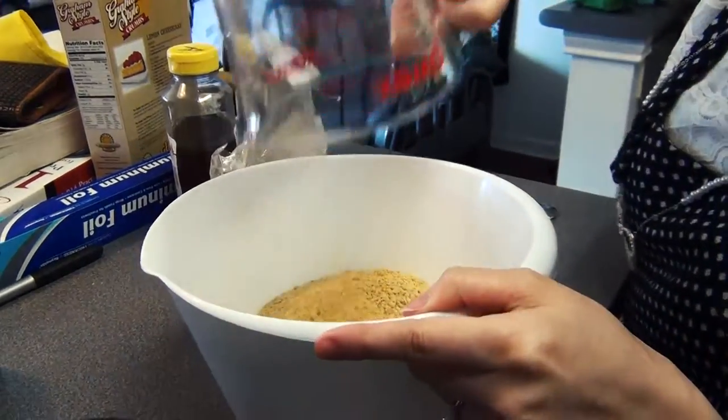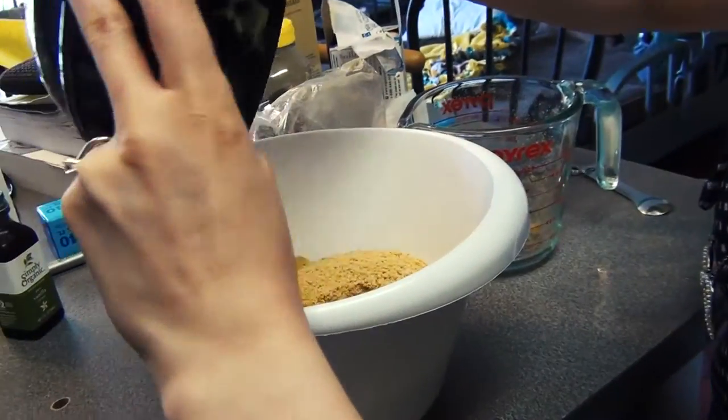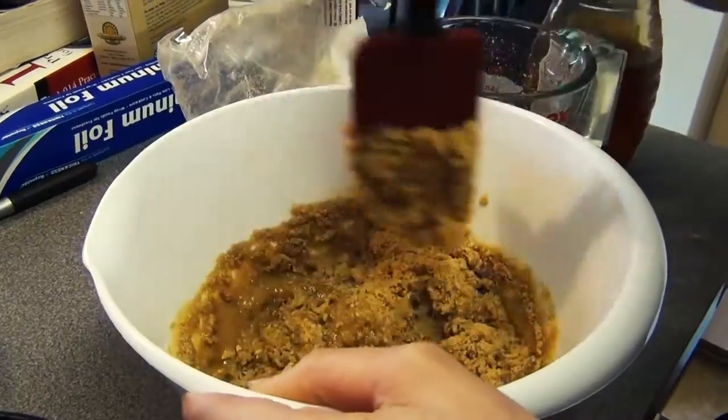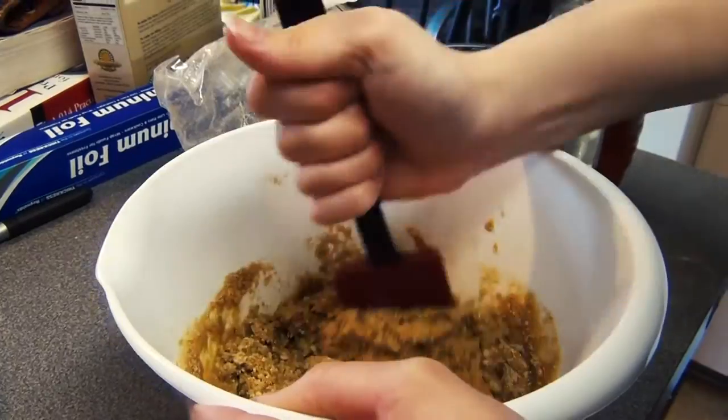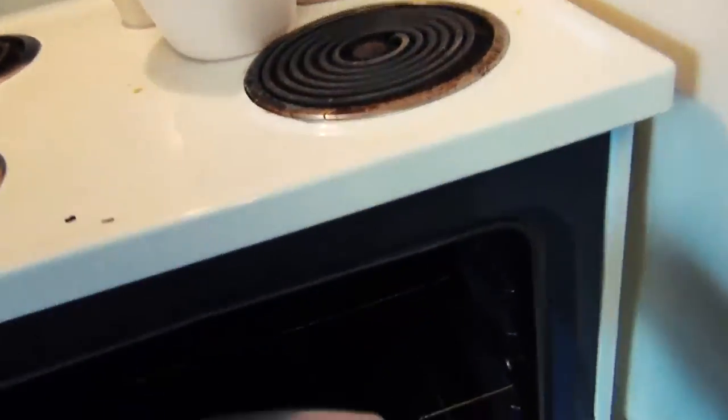Mix finely ground graham crackers with one tablespoon of honey and one and a half sticks melted butter. Press into pan and bake for about 10 minutes and then cool.